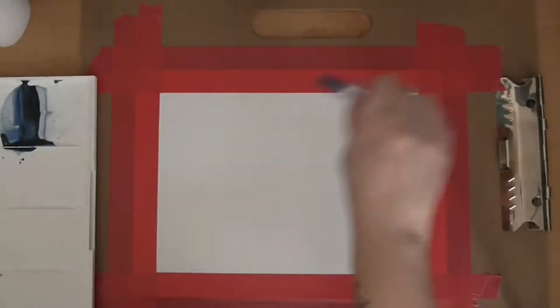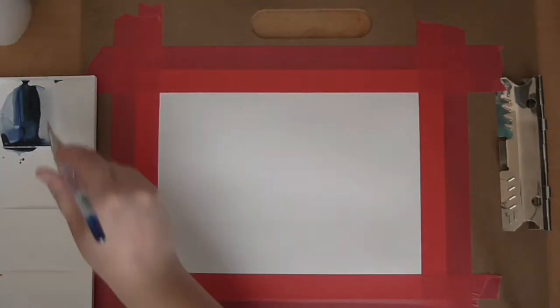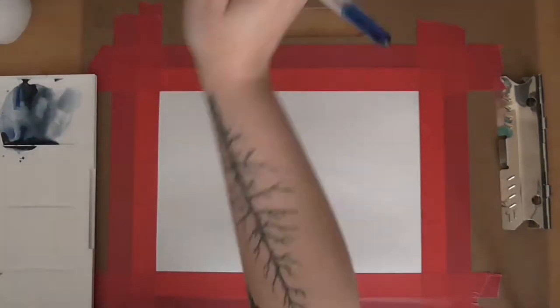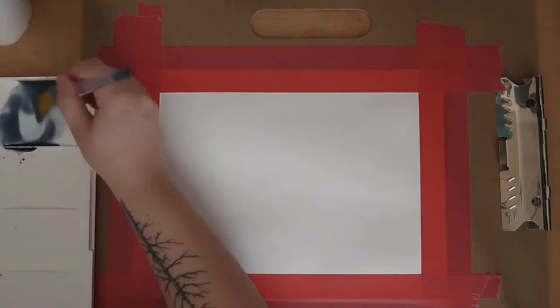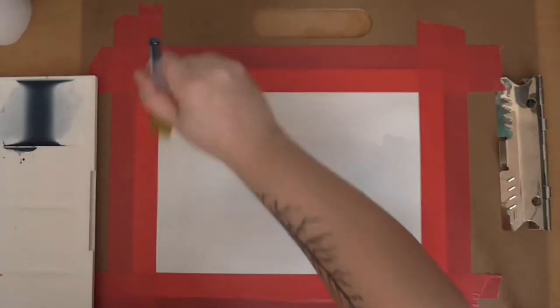Alright guys, welcome to another video. I'm Steph here at Dusty Crow Designs, and today I'm bringing you a watercolor painting titled 'The Temple Peaks.' I don't have the best when it comes to naming paintings.